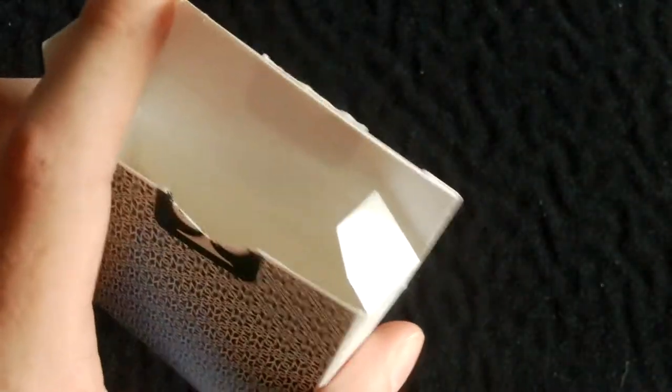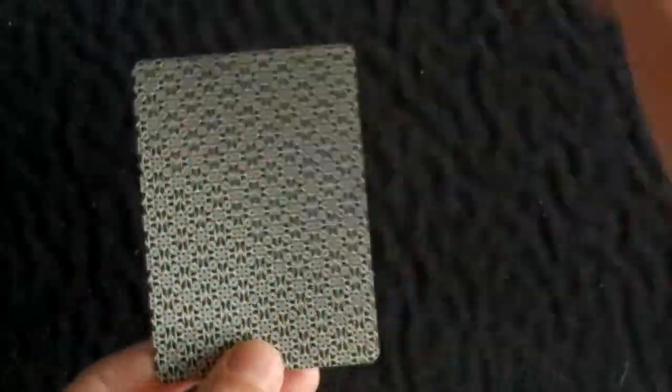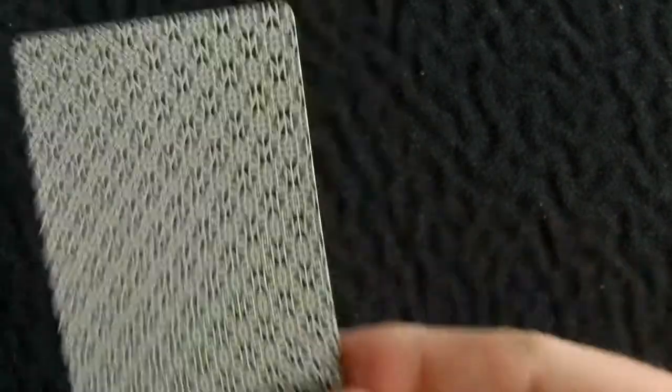Inside the box is white. Here is the back design — it's very nice and as you can see it is borderless, which is actually shown on the back of the box. Basically it's Daniel Madison's logo repeated many times, placed close together, giving a really nice design. From quite far away it just looks like stars. It looks great when the deck fans, so we'll get into that during the handling section.